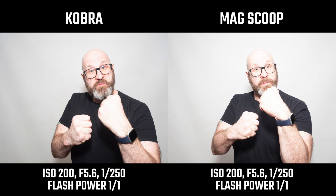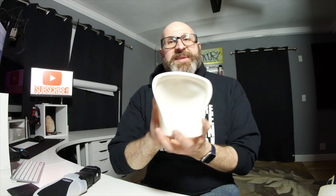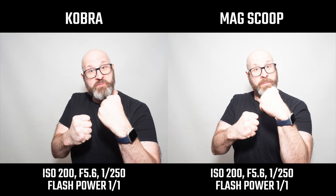Probably the best comparison is between the Cobra and the Mag Scoop. The Mag Scoop throws quite a bit more light forward, but that makes sense because the Mag Scoop doesn't have a front diffusion surface — it's simply reflecting all the light off the back surface. Because the light isn't passing through a front diffusion surface, you're not losing any power, so you get more forward throw out of the Mag Scoop than out of the Cobra.